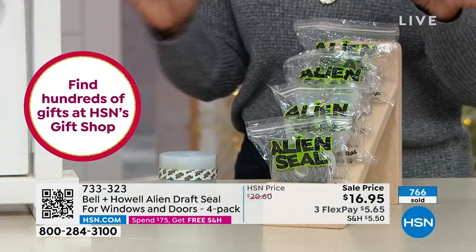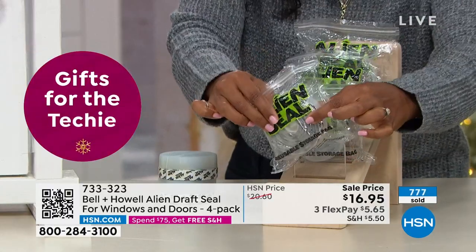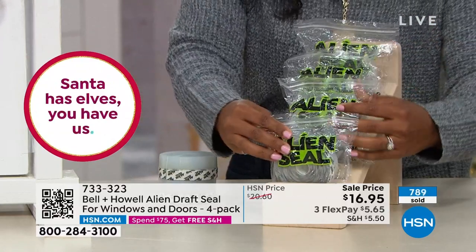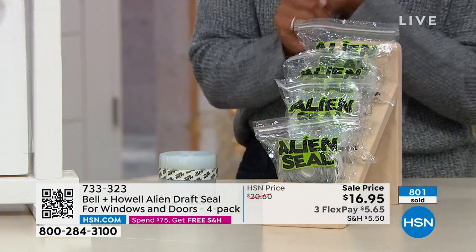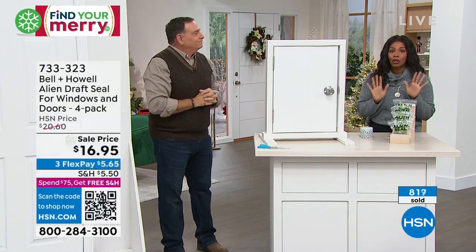We went a little long because we wanted to make sure you had a chance to pick these up. You're getting all four bags — each roll is 16 feet, four rolls, that's 64 feet. The item number is 733-323. You can call us or go to hsm.com. Get as many sets of four as you may need.